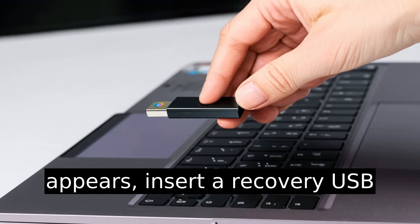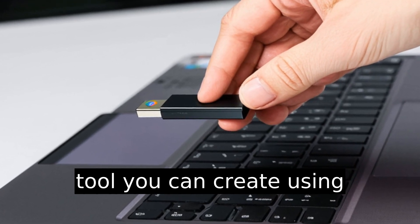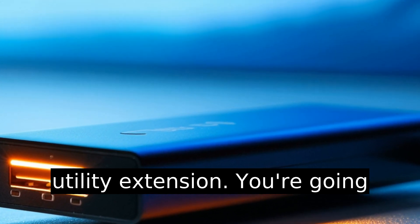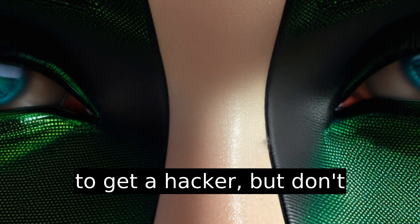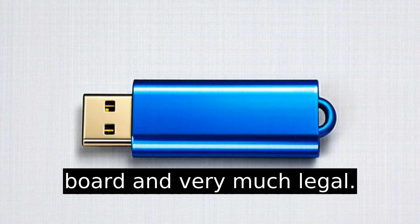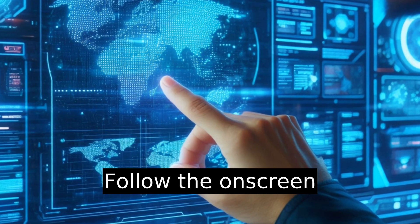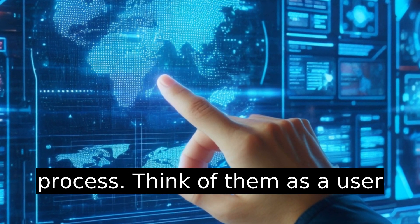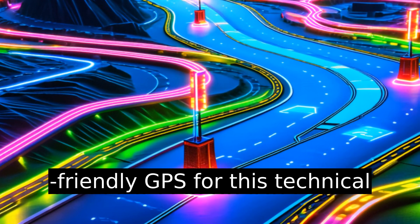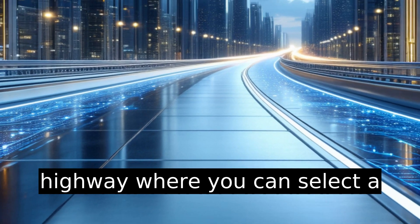When the recovery screen appears, insert a recovery USB drive. This is a nifty little tool you can create using Google's Chromebook Recovery Utility extension. Don't worry, it's all totally above board and very much legal. Follow the on-screen instructions, which will guide you through the recovery process — think of them as a user-friendly GPS for this technical journey. You'll soon find yourself on a fresh Chromium highway where you can select a new owner account.